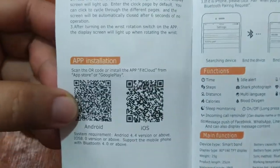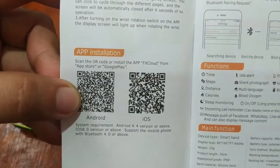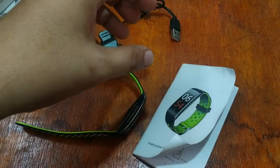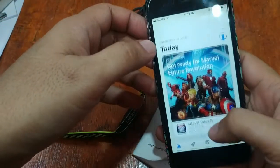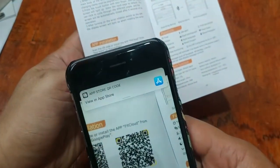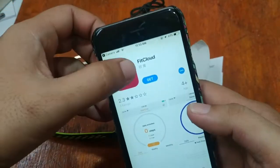So here we have the QR code. Scan the QR code or install the app FitCloud from the App Store or Google Play. So we're going to scan this one for iOS, or we can just search it on the iPhone in the App Store. Let's try to scan and view it in the App Store.